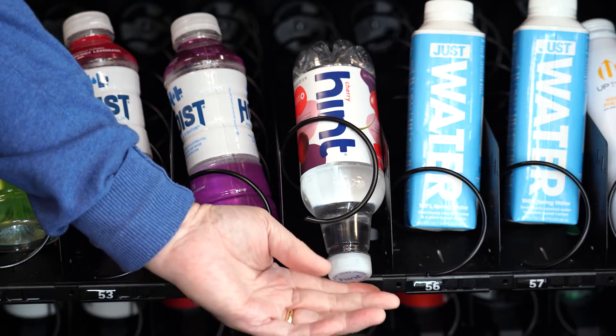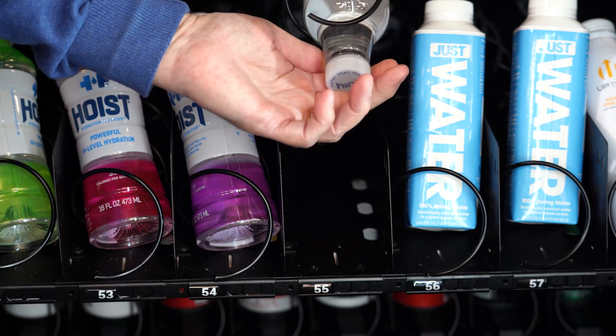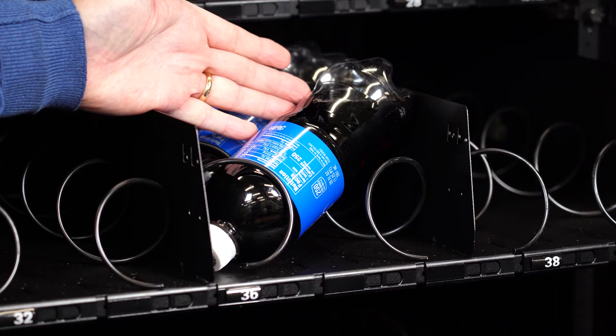When the elevator rises, it will contact the bottle and cause issues for the machine and the products on the tray. Do not put bottles in dual selections.